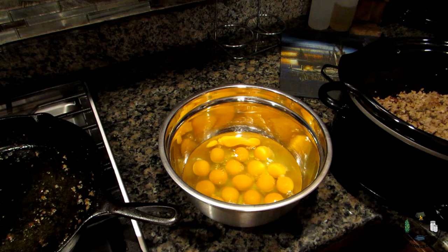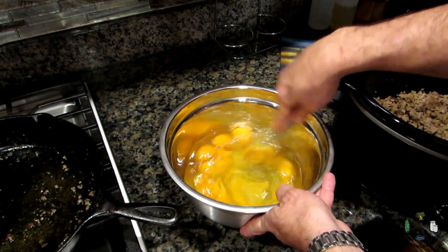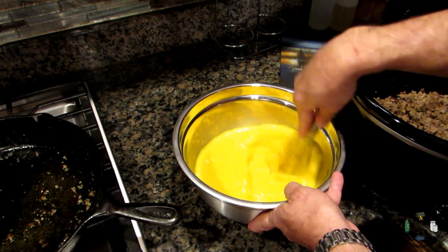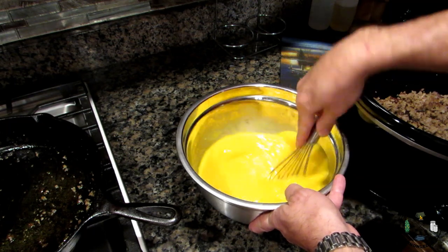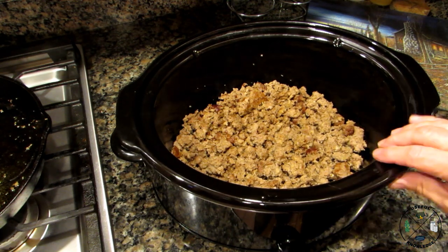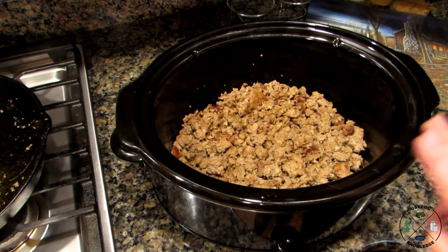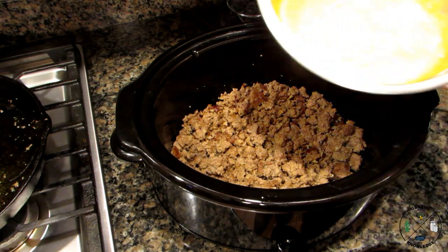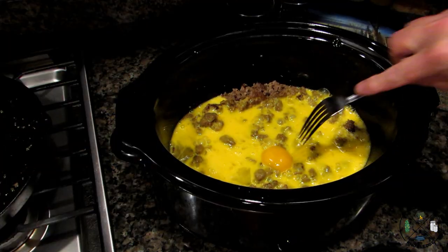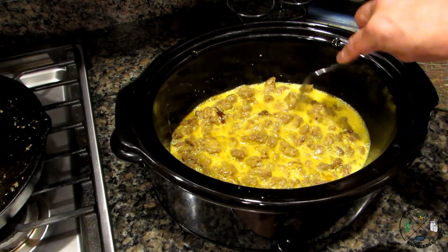Now about your eggs — you want to scramble them up. You can use a fork or a whisk, it really doesn't matter, just get them all good and scrambled. Every now and then you'll get a rogue yolk that doesn't want to scramble up. Now we're going to pour all 18 scrambled eggs into the crock pot with the sausage and mix it all together.